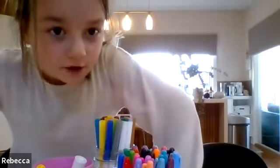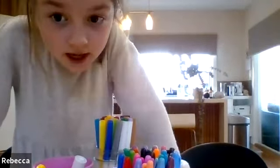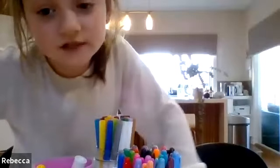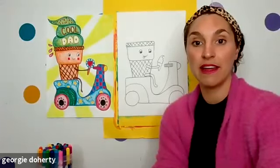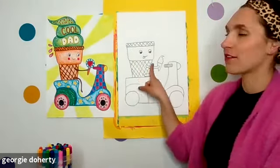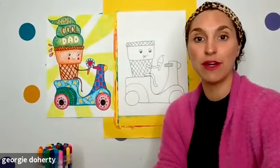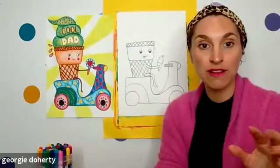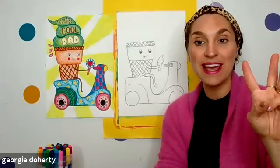Rebecca came in a bit late and is still doing the bike outline — that's okay. After everyone's finished you can look at others for ideas. I reckon you can definitely do this little ice cream still. Everybody on three, I want you to show me your ice cream cones on your scooters — three, two, one.